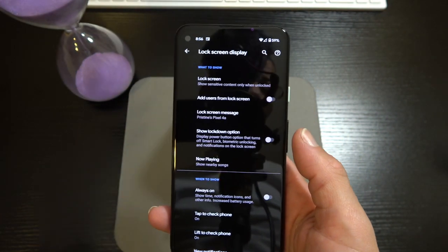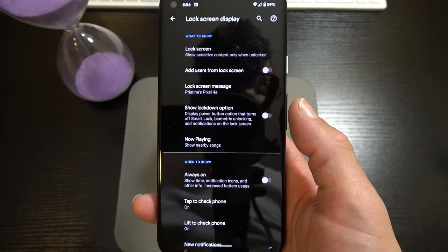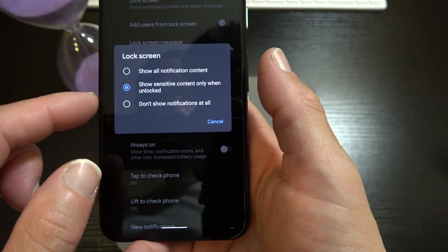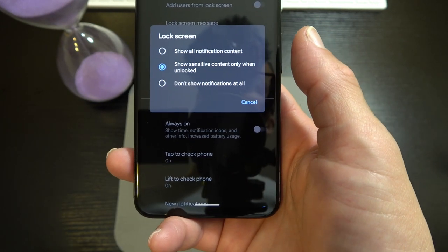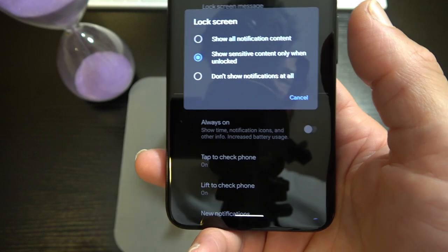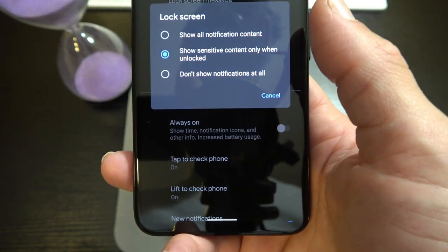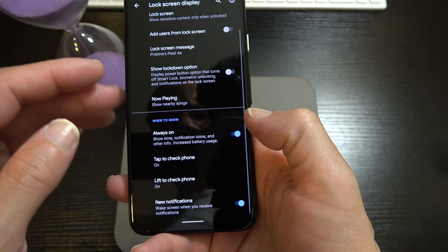Font size, display size, screen saver, lock screen display — this is where you choose what shows on the lock screen. If you're okay with notifications visible to everyone around you, cool. If not, you can change it. I always set it to 'Show sensitive content only when unlocked' — so if I get a message from YouTube it'll just say YouTube, but won't show the content until I unlock the phone. Also under display: Always-On Display.